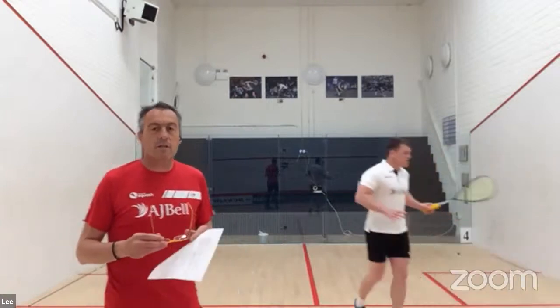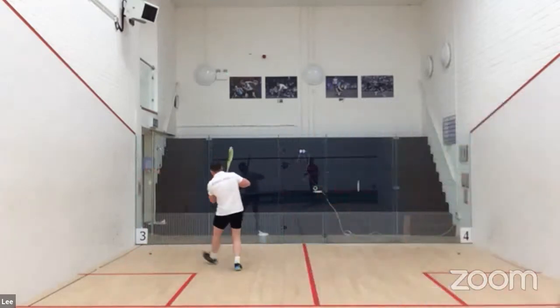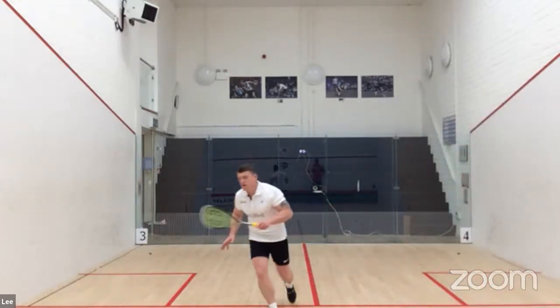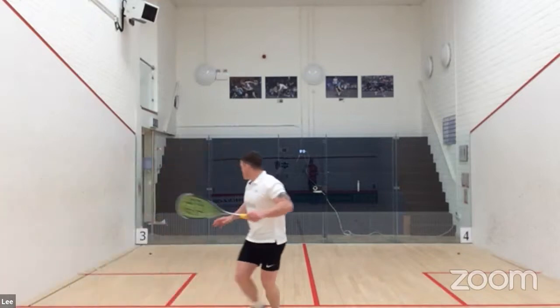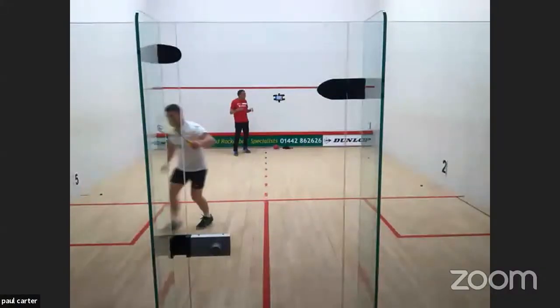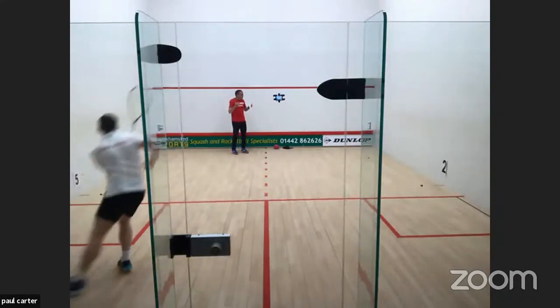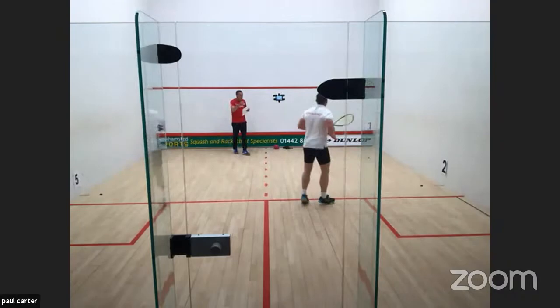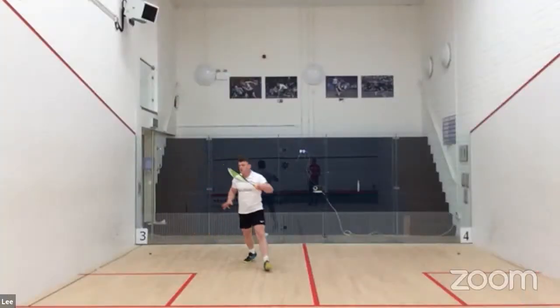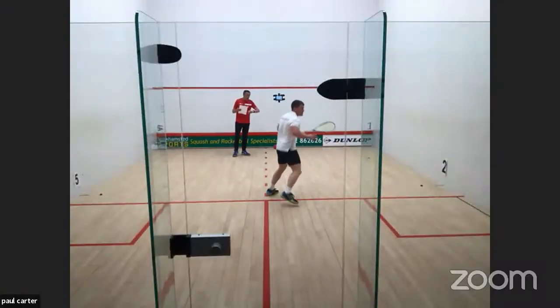Everything being described is about realism — if you put a ball there or an opponent there, you could be playing a game of squash. That's the key message of tonight's session. You're playing the game, you want to practice the game. You might have players that you play every week who are very good at taking the ball into the back corners — these sort of things you can practice when ghosting to prepare yourself for games.